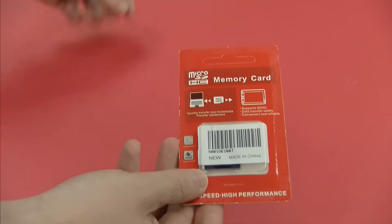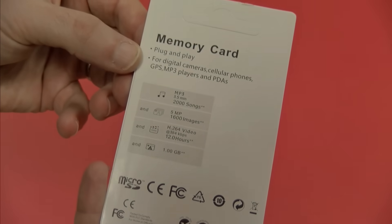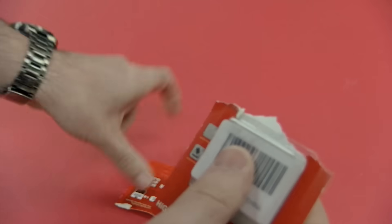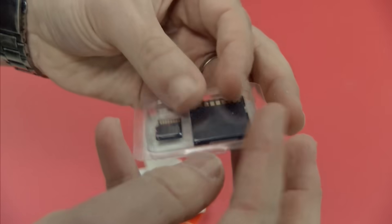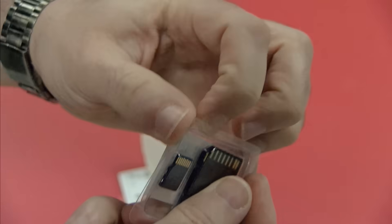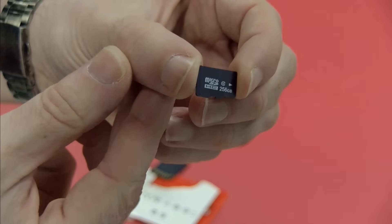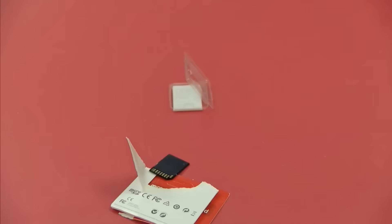It is a micro SDHC memory card, made in China. Plug and play for digital cameras, cellular phones - it even does PDAs. High speed, high performance - this sounds incredible for only 10 bucks. They've got a sticker over it; it's got to be fake. No, that looks completely legit. Let's get in there - and there's a micro SD card right there. That's actually a 256 gigabyte micro SD card. I'm shocked - this is legit!